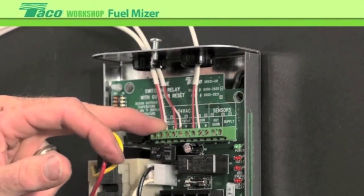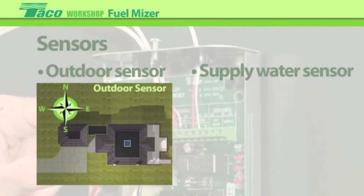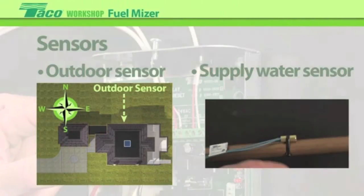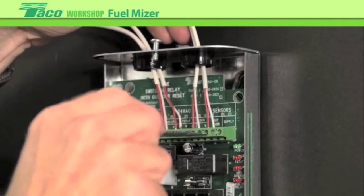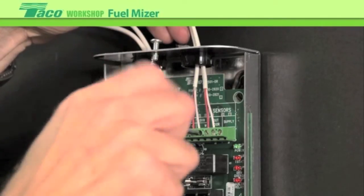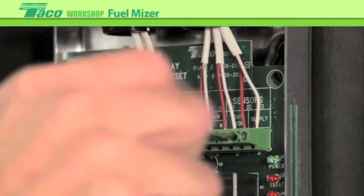The only other connections required now will be the sensors. We'll mount an outdoor sensor and a supply water sensor. The outdoor sensor will be mounted on the north side of the building, preferably not in the sun. The supply sensor will be mounted on the pipe leaving the boiler, giving an accurate reference of the outgoing temperature.